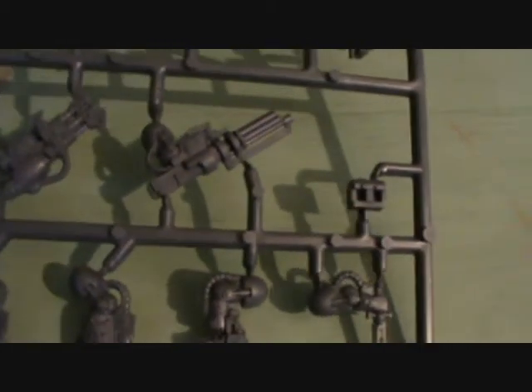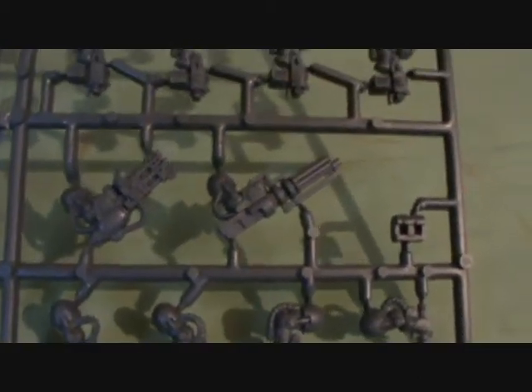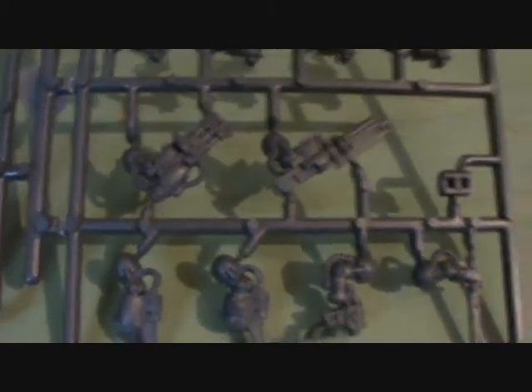You've got four Storm Bolters there — standard kit for them. The Assault Cannon, which I probably will be using on this one because I've already got a unit with two Cyclone Missile Launchers. Got a Heavy Flamer — very good, but I probably won't be using this. It's cheap, only five points compared to thirty for the Assault Cannon or Cyclone Missile Launcher, but normal standard Terminators aren't really designed to deal with infantry. That's what the Lightning Claw Terminators are really there for.